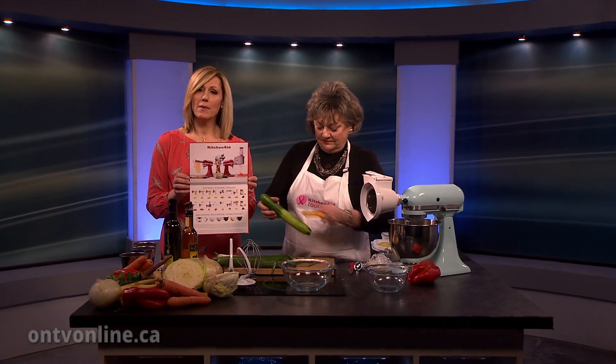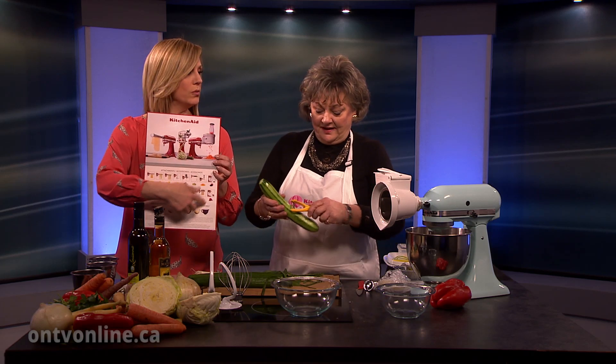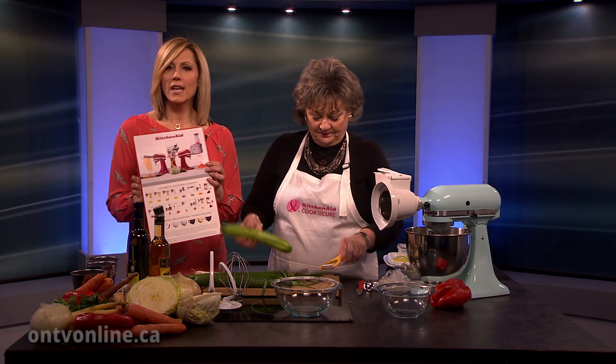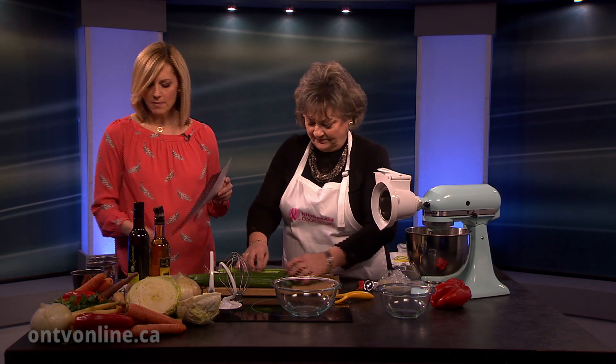Well, if you love to cook or bake, you've probably got a KitchenAid mixer. Mary Ann Amadeo is here — she's our favorite culinary consultant. But sometimes we forget what all we can do with a KitchenAid. It's not just a pretty face. There's so much more than just whisking eggs and making cake batter.